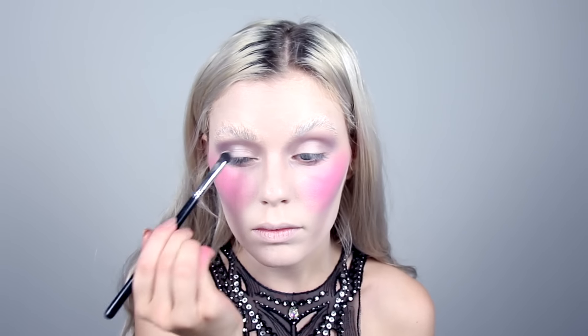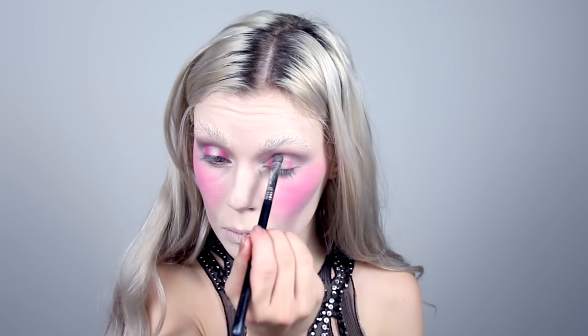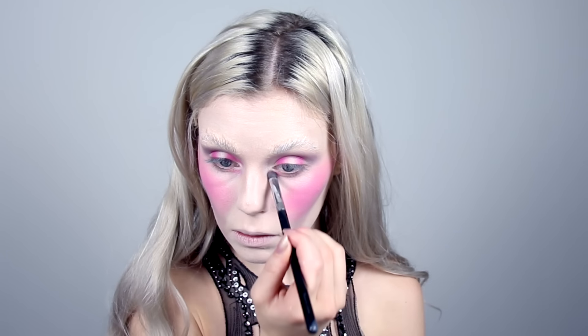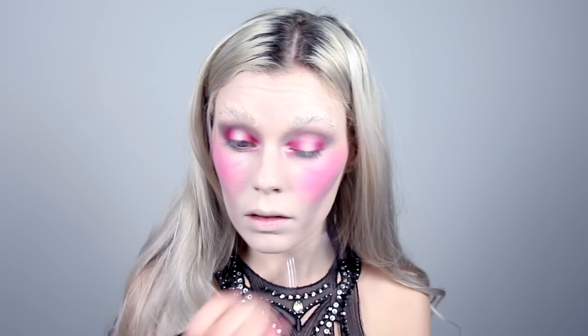I'm using a white shimmery shade from that Zoeva palette and applying it on the center of my lids and the inner corners of my eyes. Then I'm going in with that pink blush around that white shade. And then I'm going in on the very edges of the pink with the shade Muse from my Venus Grunge palette. I'm also adding some grey and purple underneath my eyes.